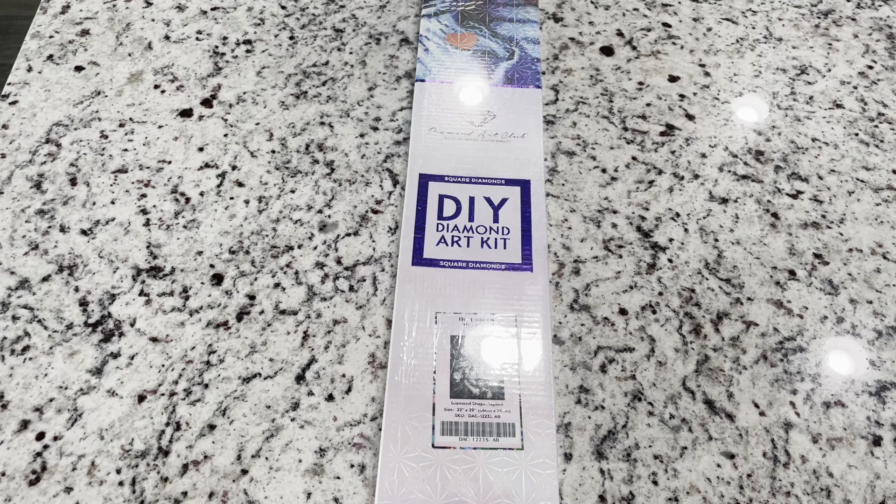Hi friends, it's Lindsay with Emeralds and Fairy Lights and I'm here today excited to share with you a sneak peek from Diamond Art Club for their Black Friday sale and release. So if you haven't heard anything about this, Diamond Art Club did this last year but they are doing again a huge big release for Black Friday which is super exciting.